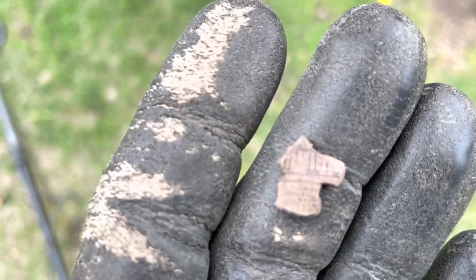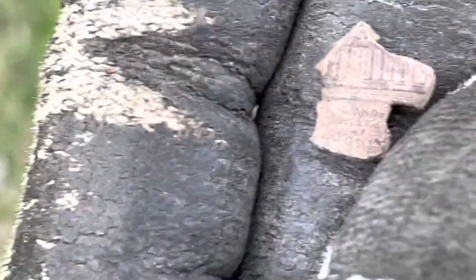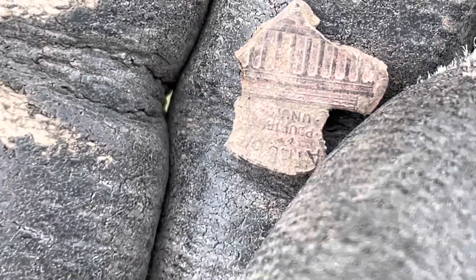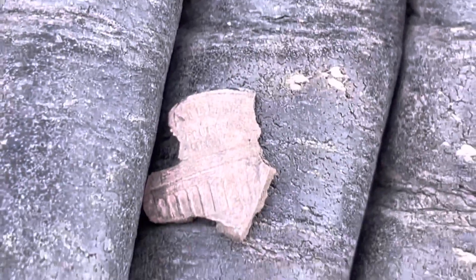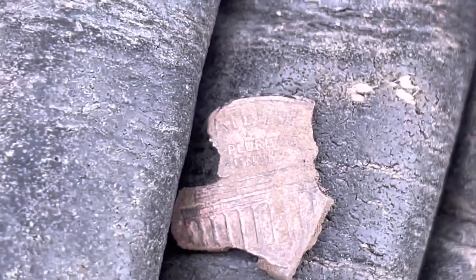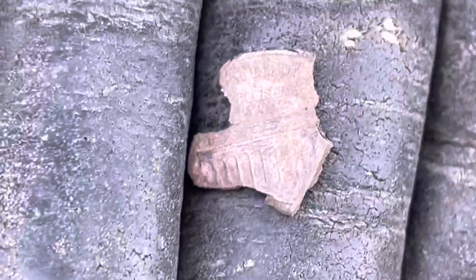Moving on. This rings up a 14. Somebody deliberately cut a penny to look like this — or maybe this is the innard of what was left. It is a penny, right? I remember those words. Let me flip it over. Pictures... Union... What the heck is that? Yeah, I don't know what that is. I thought it was a penny, but — oh yeah, I guess that's 'pluribus,' not 'pictures.' That's E Pluribus — somebody cut the penny like that. There's nothing else in the hole.